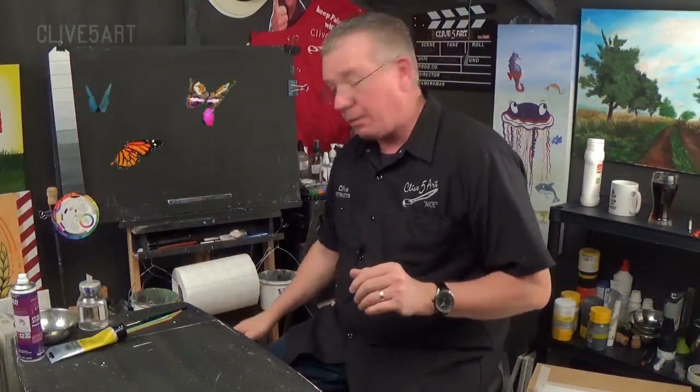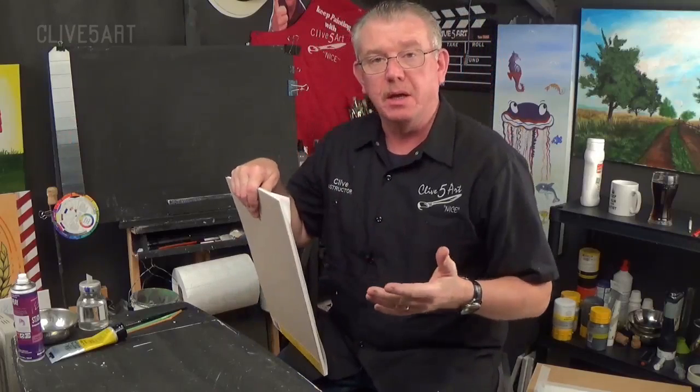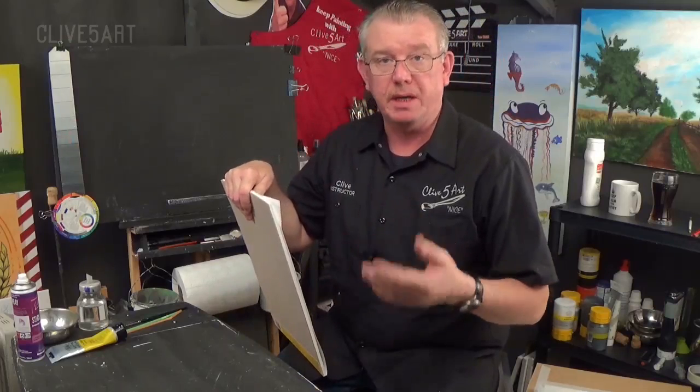Thank you for taking up my invitation to join me in the studio. Today we're going to be doing something different. I mentioned a couple of weeks ago that we were going to be working on paper. Acrylic is a water-based paint, so what that means is that we can actually paint on paper.